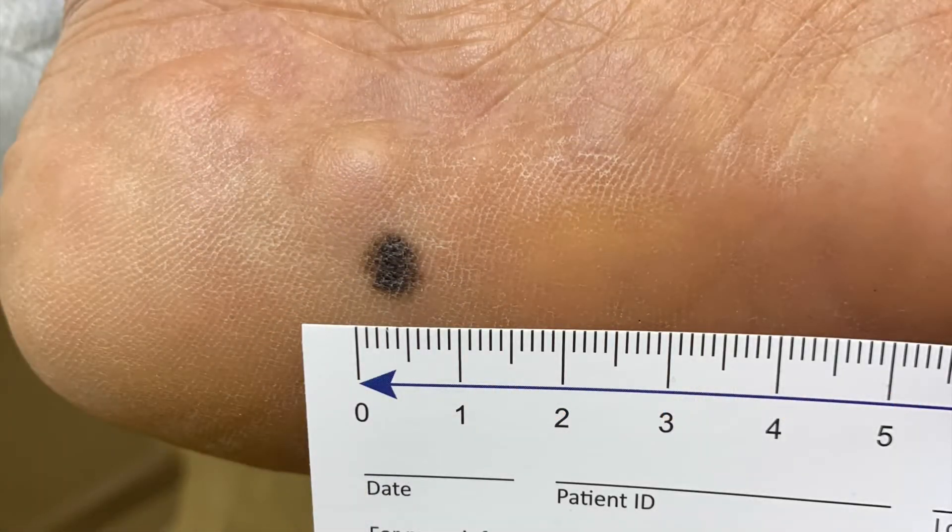This patient came to me with a lesion on the inside of her left heel that she had noticed two years prior. It was slowly getting a little bit bigger.